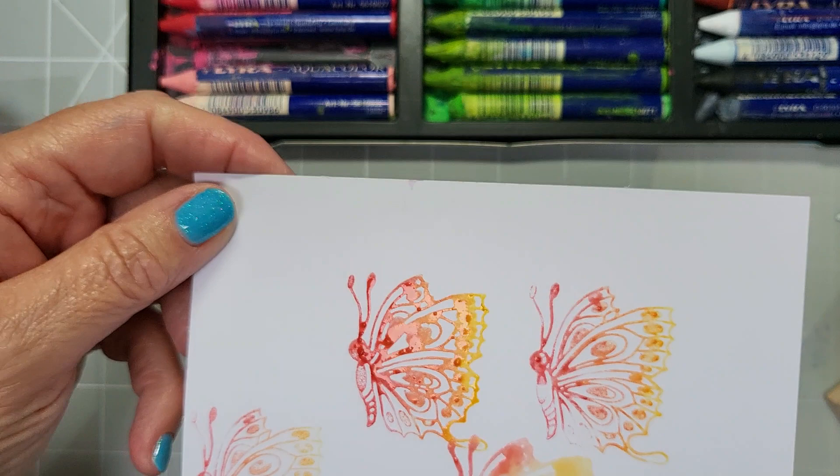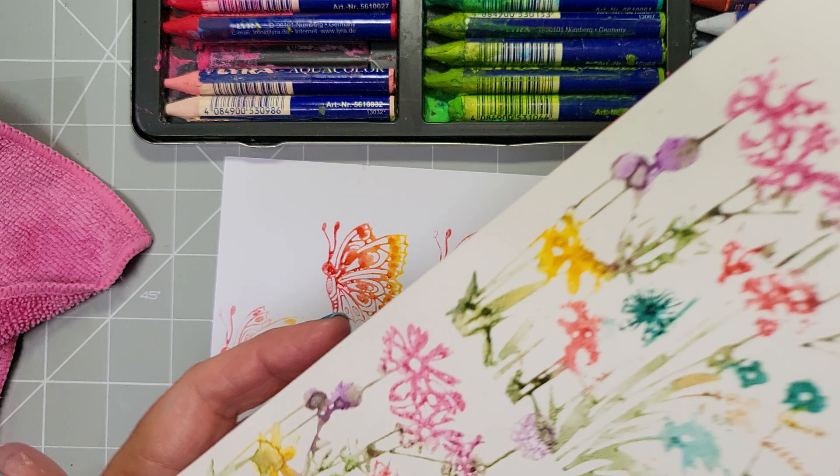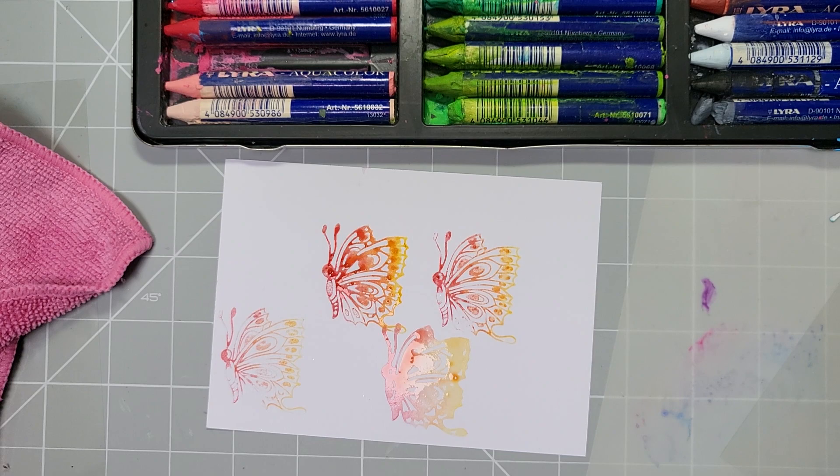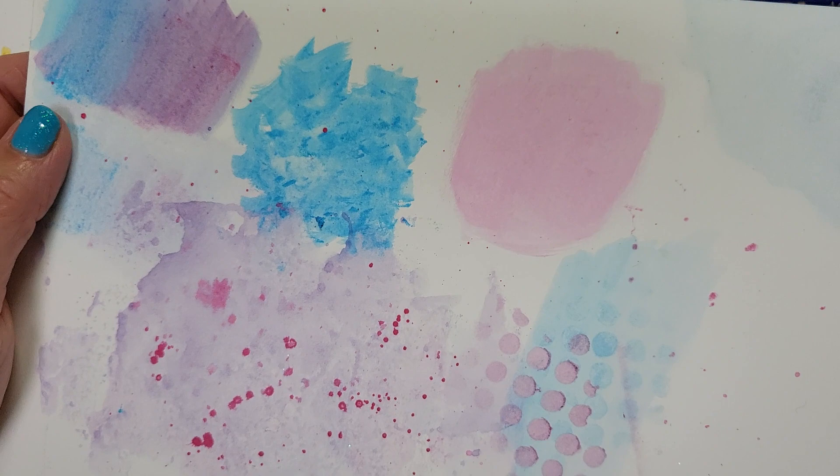So there are quite a few techniques there. We've done stamping, watercolor, splatters, rubbing together — and you can see them drying now. This is the gesso, completely dry. This is the blending we did with the blending tool. Stencils, splatters, smooshing — lots of different ways to use these. Don't just think they're just for coloring in! I hope you enjoyed this tutorial, thanks for watching, please subscribe, and I'll see you again really soon. Bye!